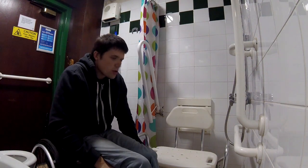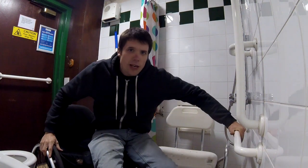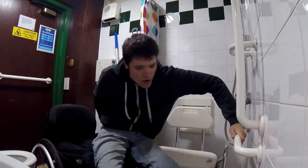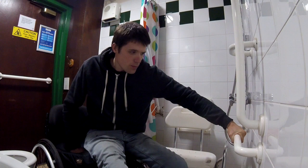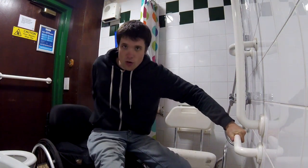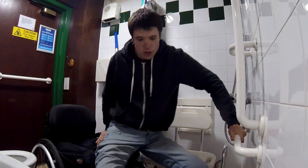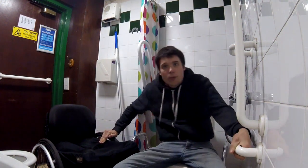You can also have bars in the shower, and these are facilities at a campsite in Scotland — absolutely fantastic. What you do here is grab the bar, move forward in your chair, grab your chair anywhere. I am grabbing it on the wheel just behind me. Lift, and lower yourself down.